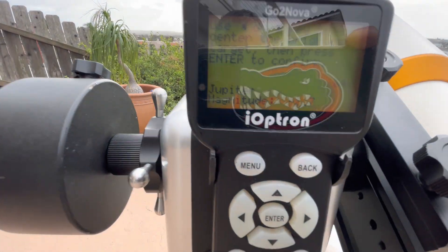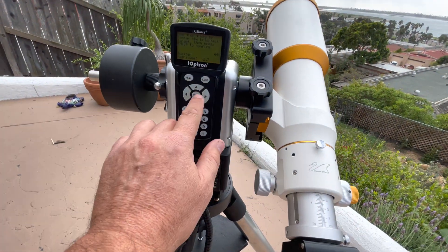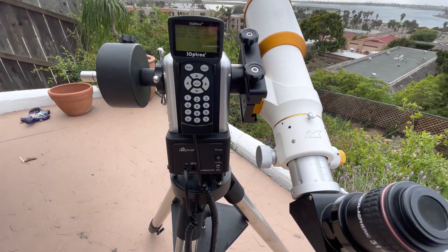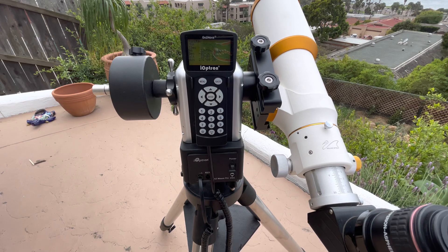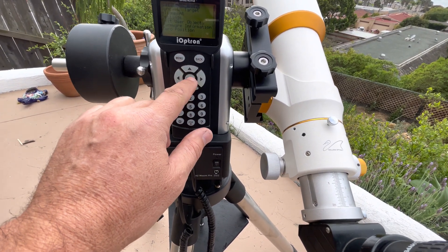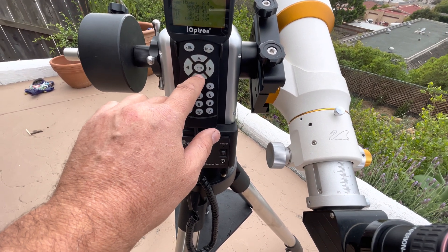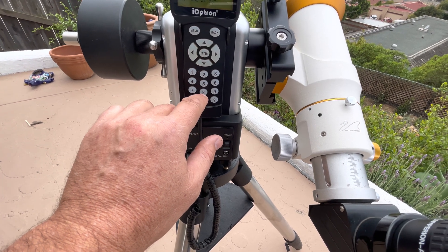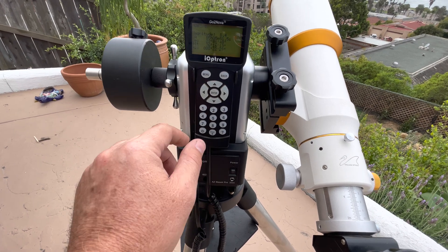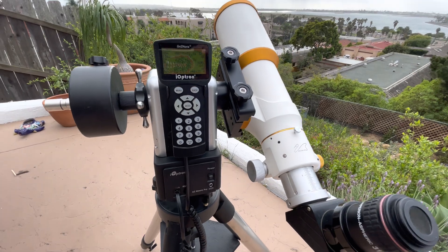So you would center it — it says use the left or right keys — and then you hit enter. I think you're good and you can go to 'go to.' Let's see: Menu, Select and Slew, Deep Sky Object, Messier. I know M41 is over to the left — 4, 1. Did I do that right? Nope, it's going to 0, 1 — the Crab Nebula. Alright, and off it goes.